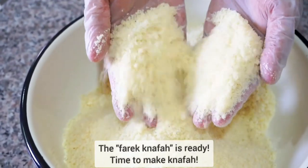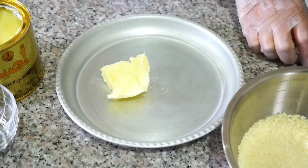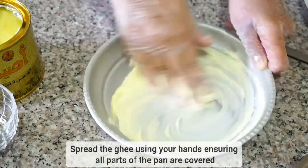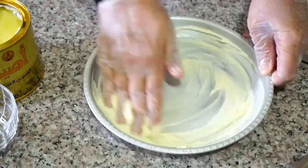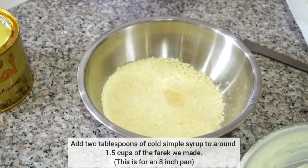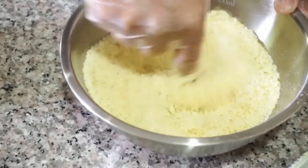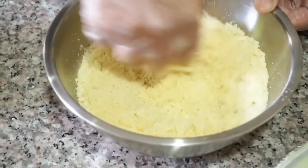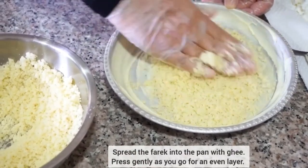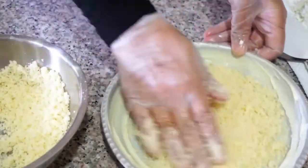We are ready to assemble our knafa na'amah or knafa nabitsi. We're going to start with around one and a half tablespoons of ghee that we're going to spread all over the bottom of the pan, making sure it goes everywhere, even on the sides. To around one and a half cups of our knafa dough that we just made, we're going to add two tablespoons of cold simple syrup and rub it in. Then we're going to spread the knafa into the pan — you'll notice my mom presses gently every time she adds more, and this is to ensure there are no empty spots.